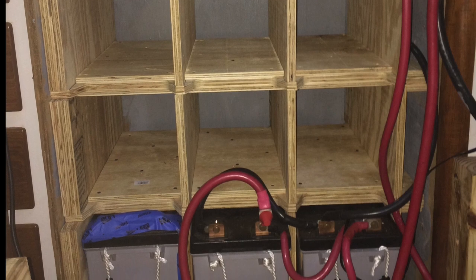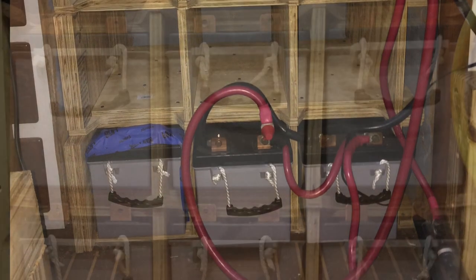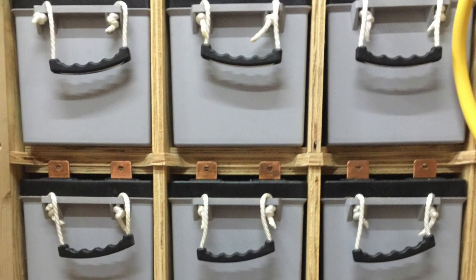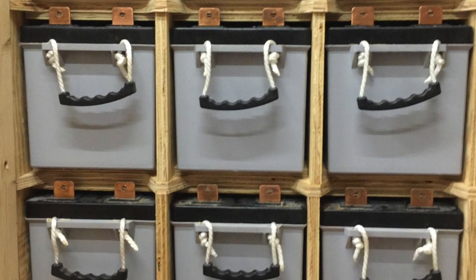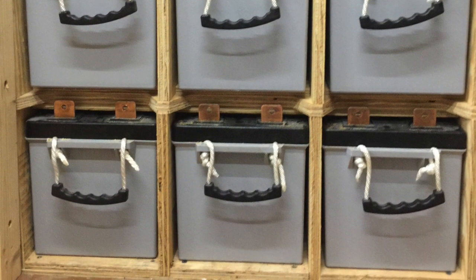Once all nine batteries were in, I had a battery bank of 1,890 amp hours. With the 50% depth of discharge, that allowed me usable amp hours of 945. This was enough to run my 6,000 BTU air conditioner for the stateroom overnight with some leftover capacity.